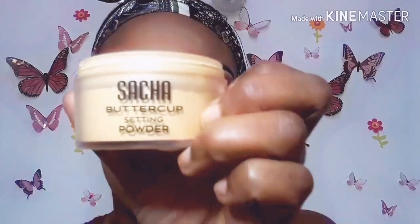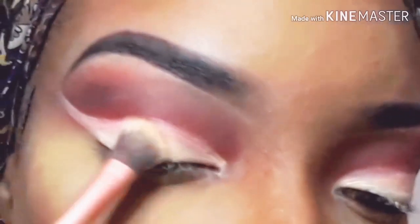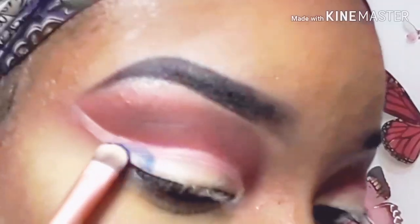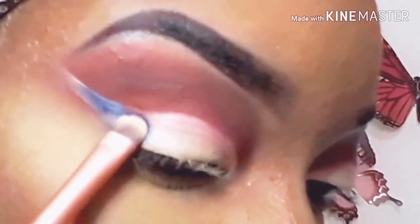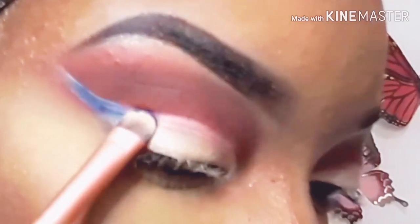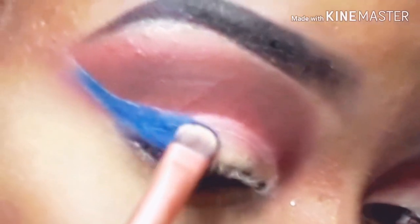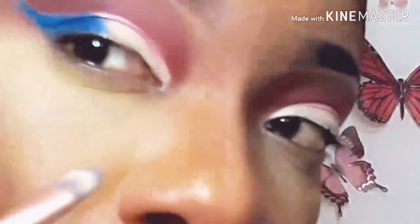I'll be setting the concealer with some Sasha Buttercup setting powder using a flat eyeshadow brush. I'm then taking the shade Dancehall Queen from the Yardi Cosmetics palette and placing that on the outer part of the cut crease where I created the wing. I sprayed my brush just to pop the color more, and I'm packing on that blue shade, Dancehall Queen.